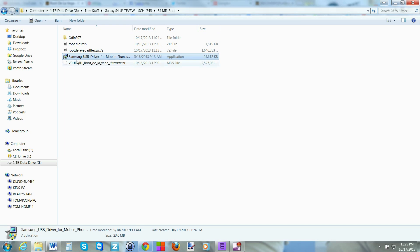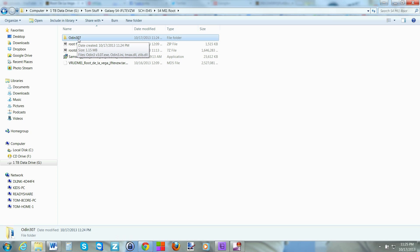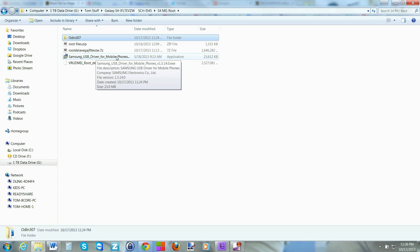You're going to need the Samsung drivers, which is an EXE file — just run it. I'm on Windows 7, but any version of Windows should work. You'll also need Odin 3.07. I'll include all the files and links in the video description. At this point, run the drivers to make sure they're installed for Odin — I've already done that so I'll skip it.